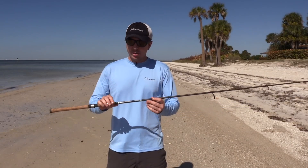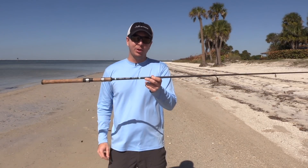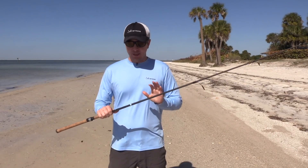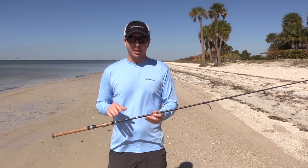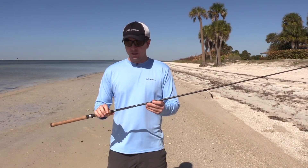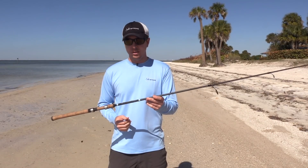Hey, this is Luke Simons with Salt Strong. Today we're going to do a review of this G Loomis E6X inshore spinning rod. This is a high quality rod. Multiple people had asked about it, so I went ahead and picked one up and gave it a test. I'll tell you about the on-the-water performance that I found, the pros and the cons. I'm not affiliated with this company in any way — just wanted to share what I found so you can make an educated decision if you want to get one of these or not.